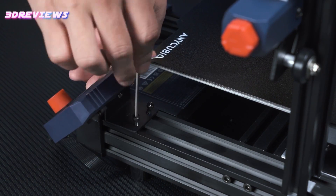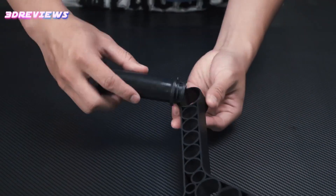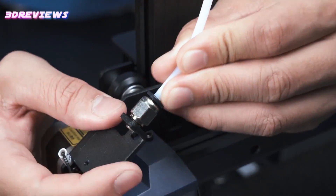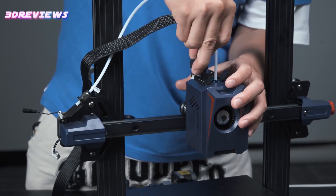Furthermore, the integration of advanced functionalities such as linear advance and input shaping in the Marlin firmware contributes to unparalleled print quality, mitigating resonances and vibrations to yield smoother and clearer model structures — a feat achievable even by novices.